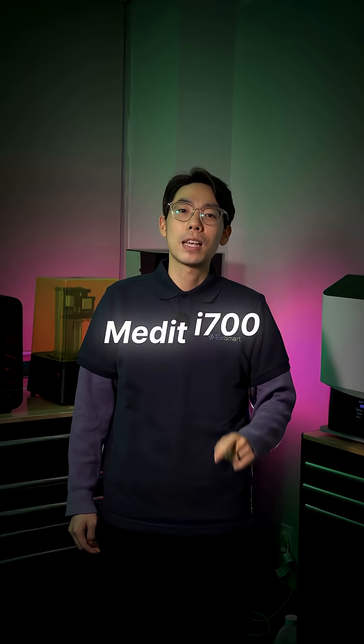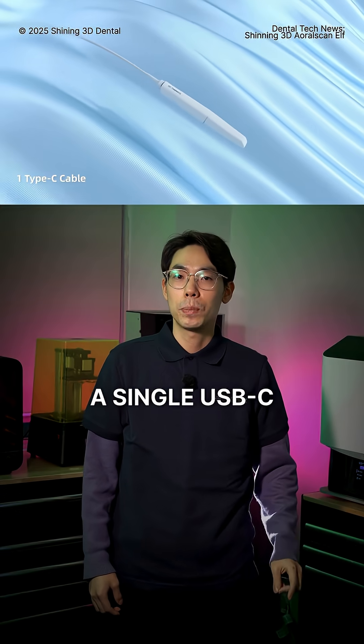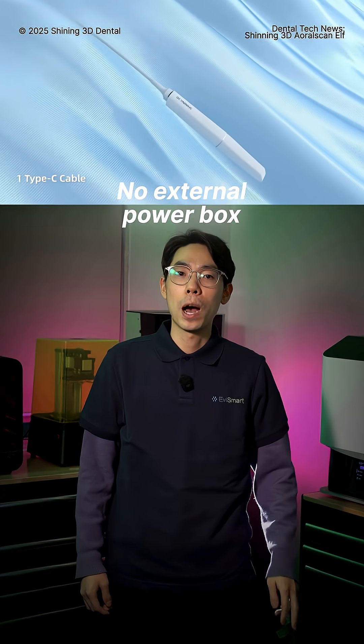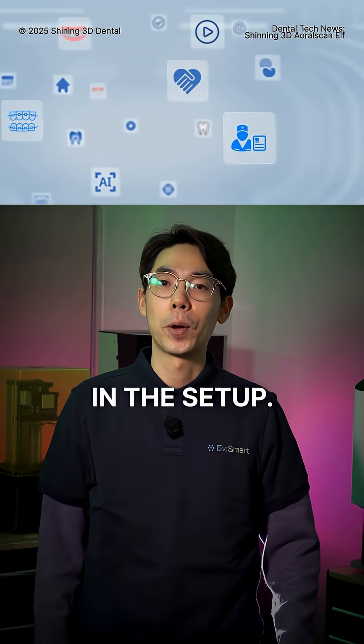For context, the Medit i700 is around 245 grams. The ELF connects through a single USB-C cable with no external power box — a shift from the AeroScan 3, which needed a separate hub in the setup.